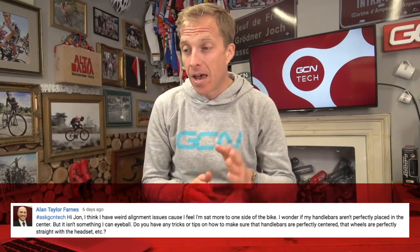Alan Taylor-Farnes says: I think I have a weird alignment issue because I feel like I'm sat more to one side of the bike. I wonder if my handlebars aren't perfectly placed in the center, but it isn't something I can eyeball. Do you have any tricks or tips on how to make sure the handlebars are perfectly centered and that the wheels are perfectly straight with the stem?